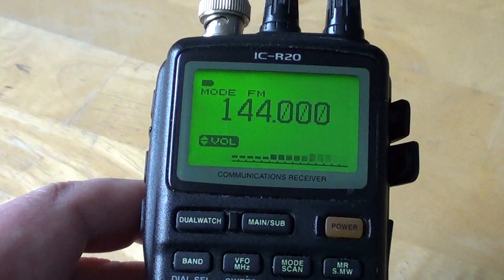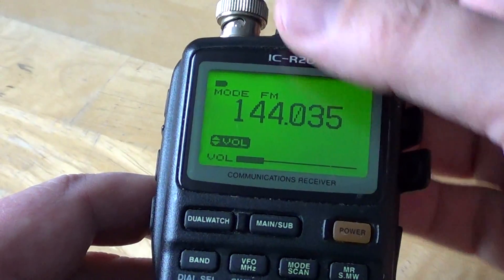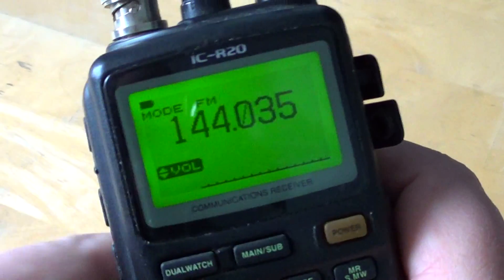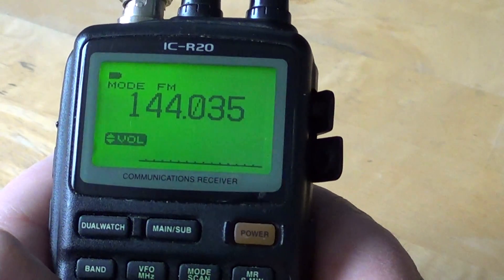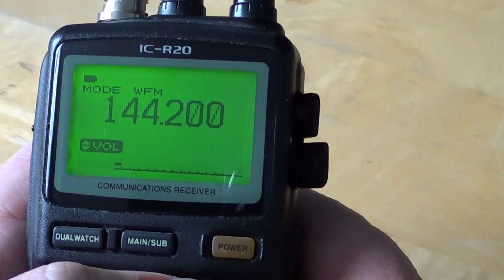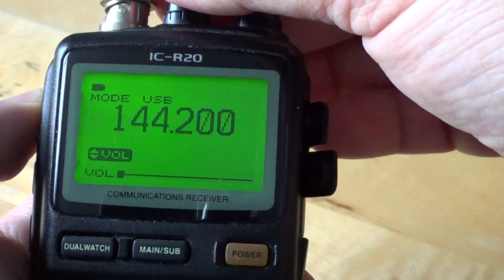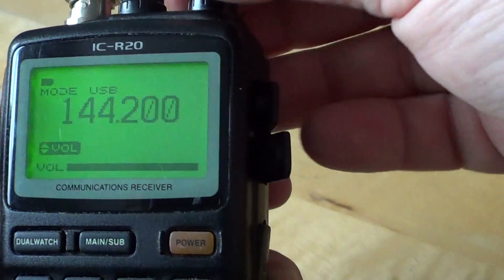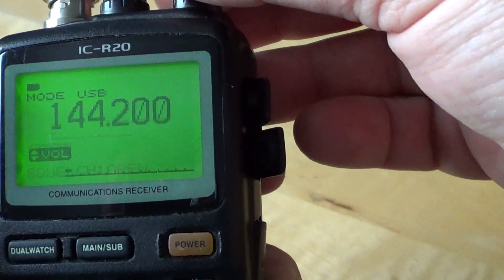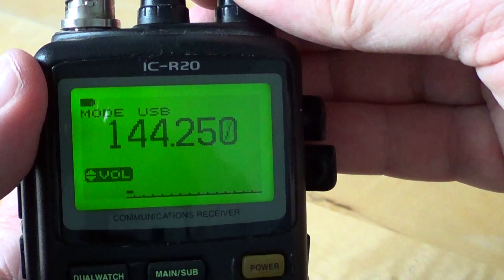These signals tend to stay between 144 and 145 MHz on that band. So for example, if I want to tune USB signals on my radio, they usually tend to be around 144.200 MHz. I'll put it in upper sideband and listen to signals in upper sideband. I'll put the squelch open — this is where I'd normally hear sideband mode signals.